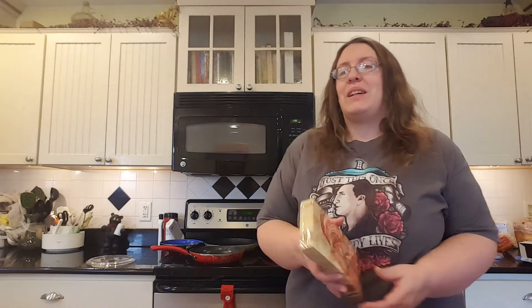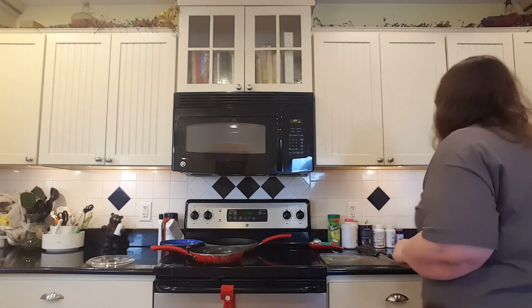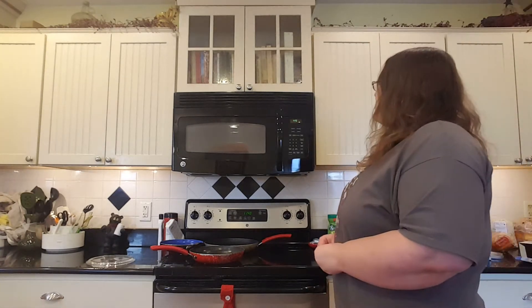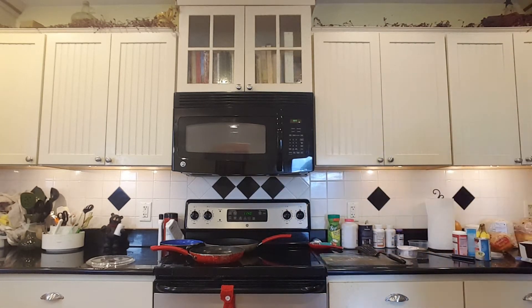How cute are these napkins I picked up last night? I shouldn't be allowed in Walmart. I stopped there before I went to the movie and the insanity — it was named Black Friday and it felt like it.